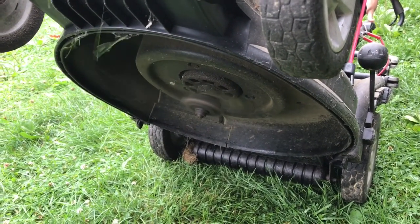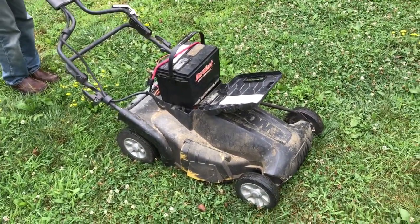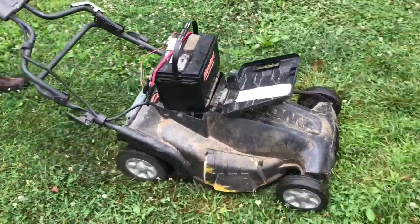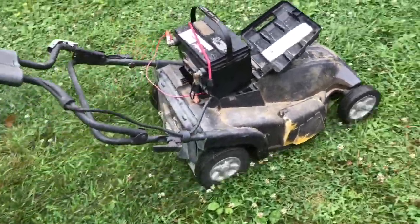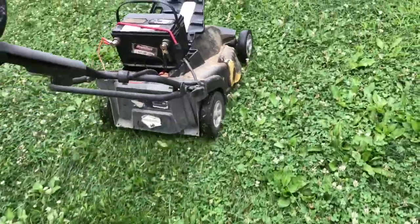Now that we have everything all hooked up, let's go ahead and take it out and see how it does cutting grass. You can see that the grass is pretty tall and this mower is doing just fine.